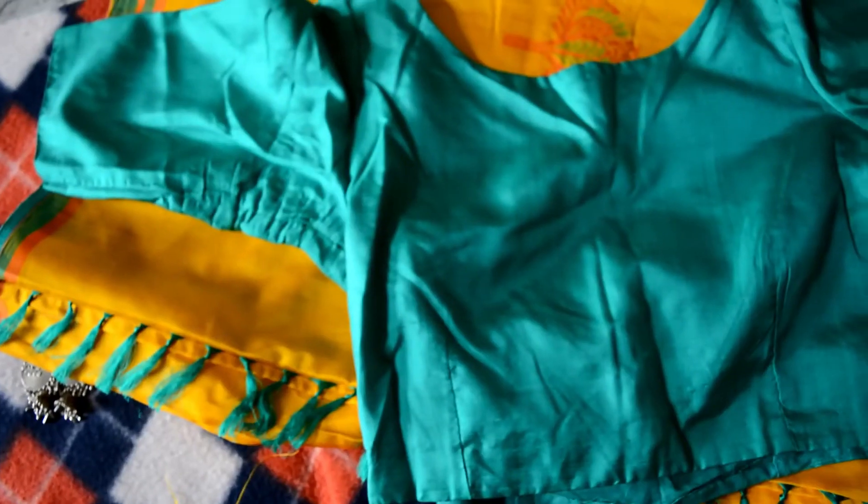For this saree, what I did for the blouse — the color is so beautiful. I went ahead and stitched a boat neck blouse. This blouse fits perfectly and looks modern and elegant, which you can wear for functions like receptions or birthday parties and the likes.